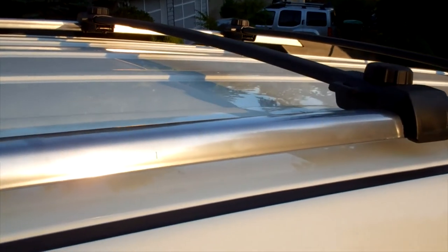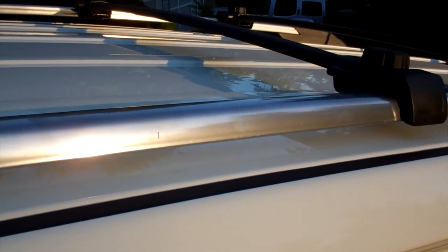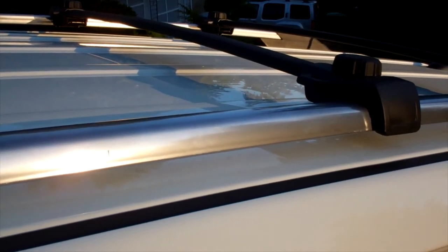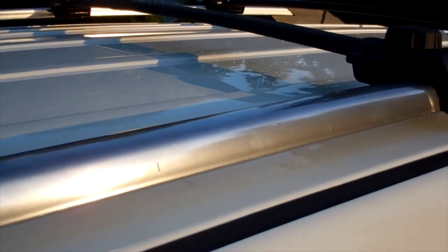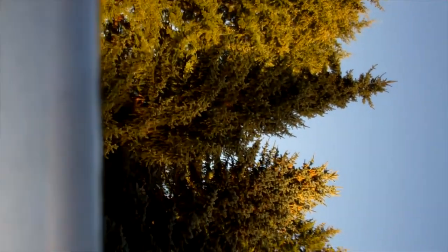Let's see what the directions say. It says: place front cross rail over the slide rails at the fourth position from the front of the vehicle. Line molded arrowhead on cross rail stanchion with stamped arrowhead on side rail. So we're in the fourth position and there are little notches in the rail on the underside. If you count them — one, two, three, four — first rail.